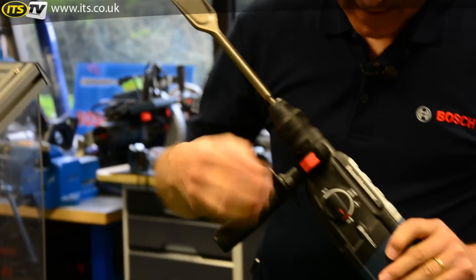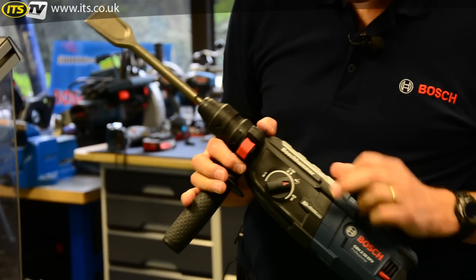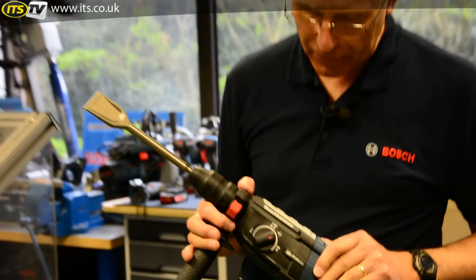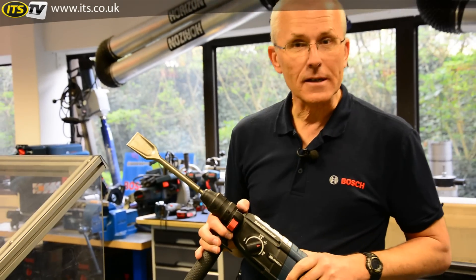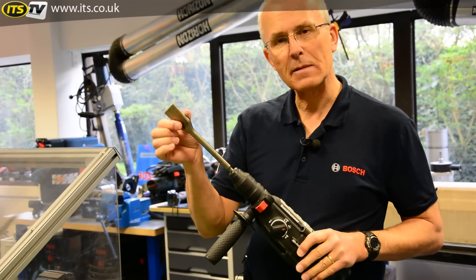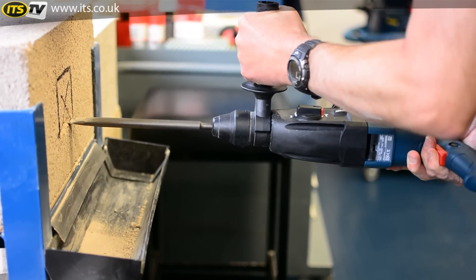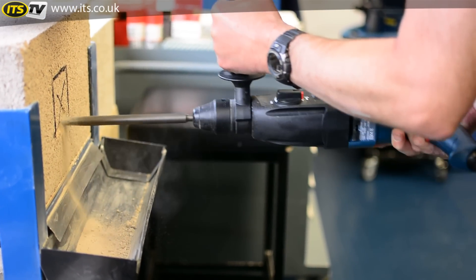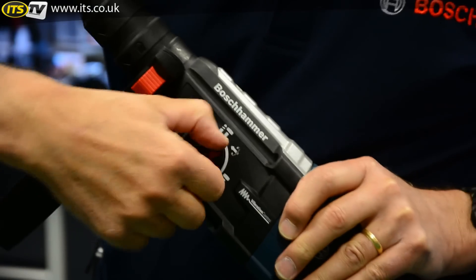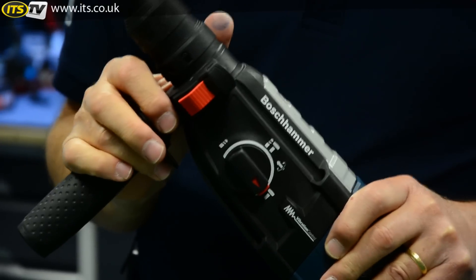A little known fact is that there is a fourth mode on this type of machine — it's been around for a long time, called VarioLock. It's a bit of an unsung hero. If you put this control into the VarioLock position, you can actually move the gearbox just with your fingertips and position the chisel correctly for whatever you're doing — for example, removing tiles. Once you've chosen the chisel position you want, simply put it back into hammer only mode and you're ready to go.